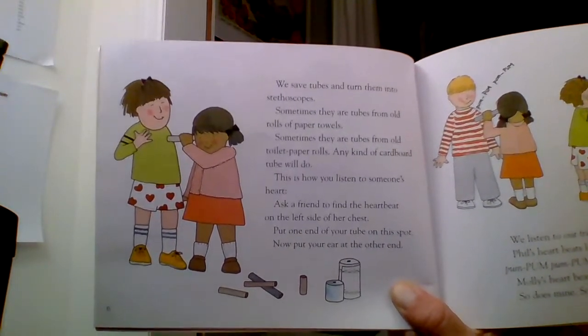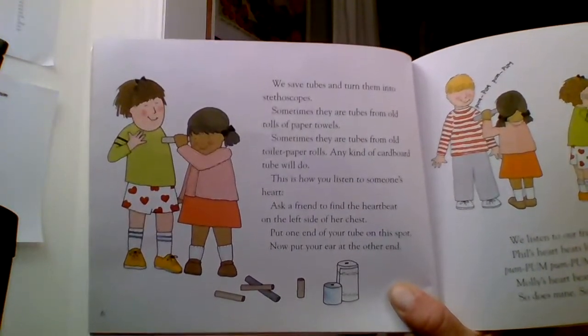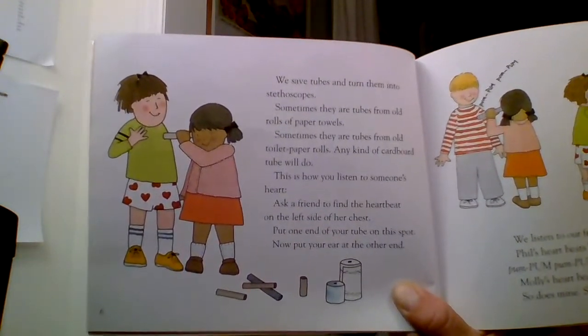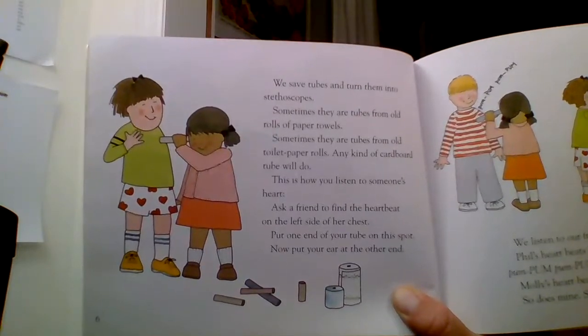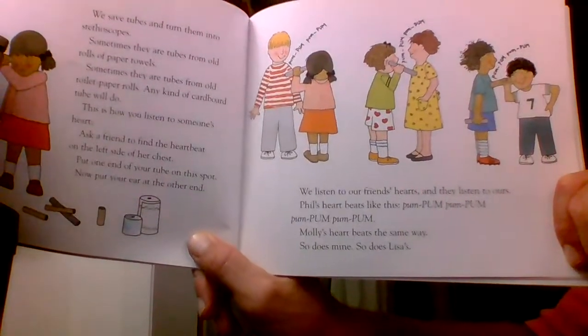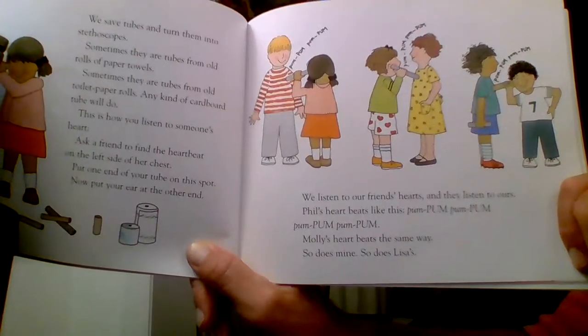This is how you listen to someone's heart. Ask a friend to find the heartbeat on the left side of their chest. Put one end of your tube on this spot. Now put your ear on the other end. We listen to our friend's hearts and they listen to ours.